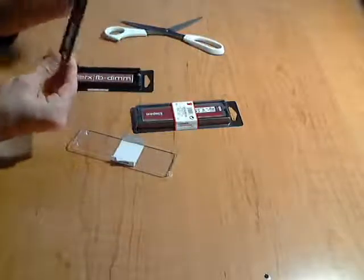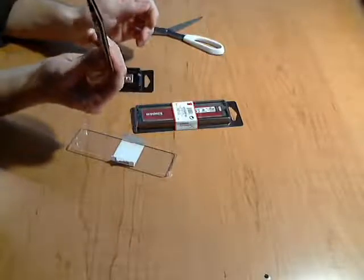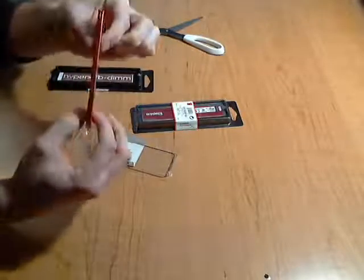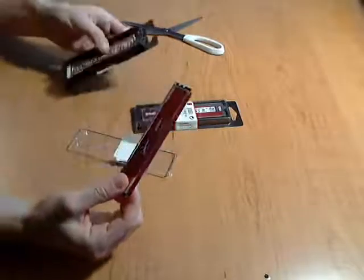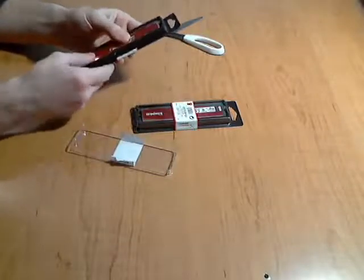It's got a heat sink built onto it to keep it cool, as you can see here. It snaps in and everything, and they give you a little manual with your warranty — a guarantee that it's supposed to work for so long.